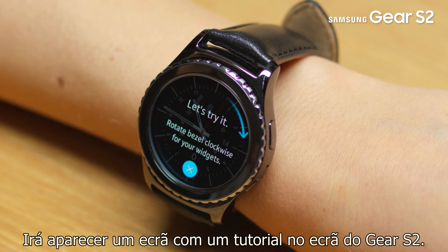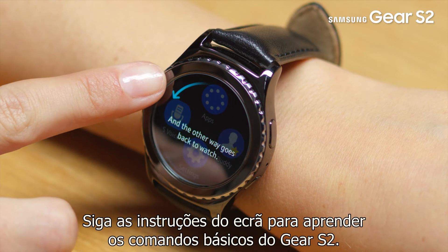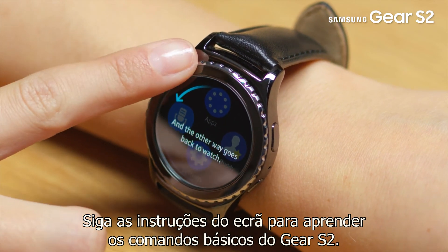An on-screen tutorial will appear on the Gear S2 screen. Follow the on-screen instructions to learn the Gear S2's basic controls.